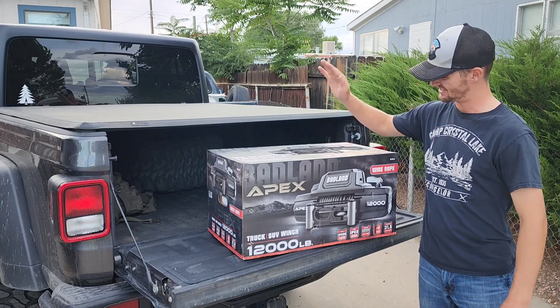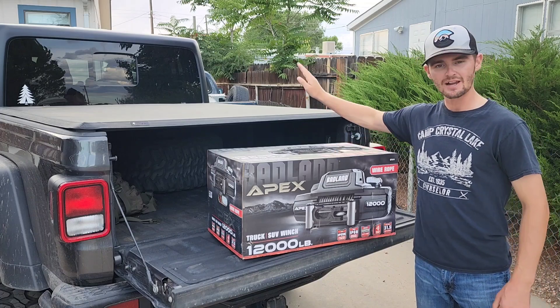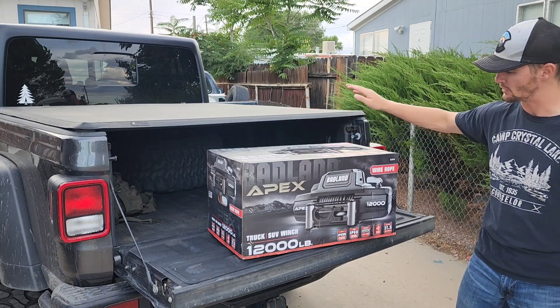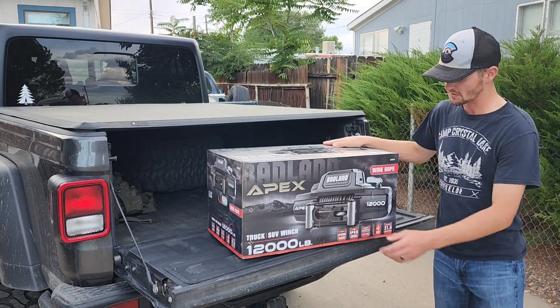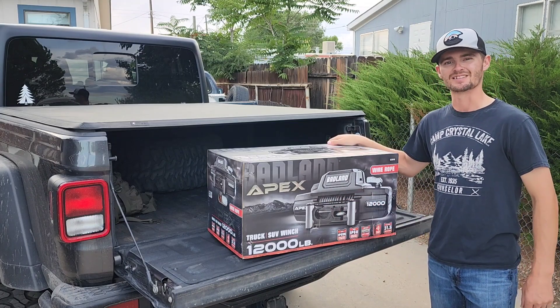Welcome back to Jeeps and Things. I finally did it — settled on a winch. For the Gladiator I went with the Apex Badland winch, 12,000 pound with the steel cable. In this video I'm going to show you what all comes in the box. Let's check it out.